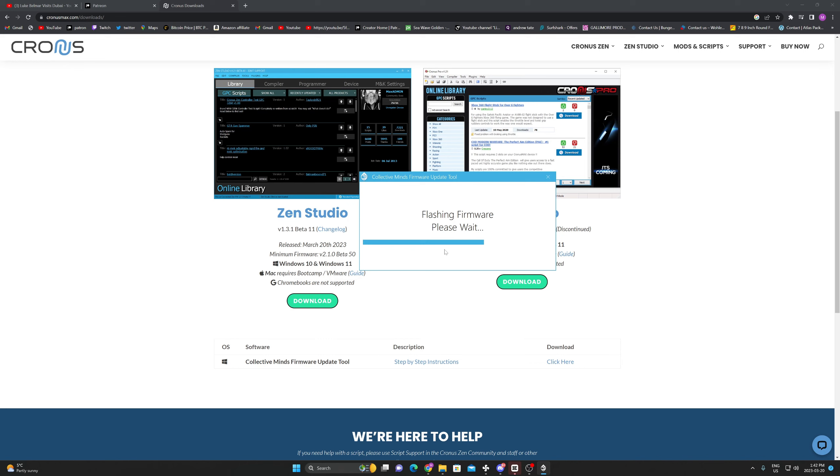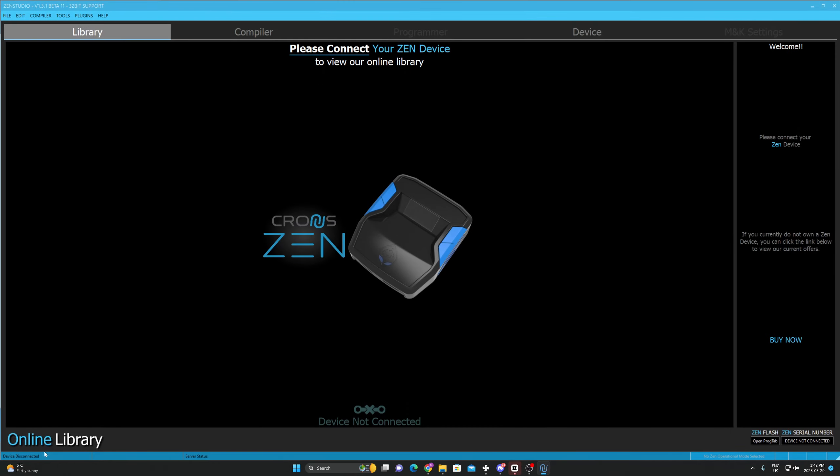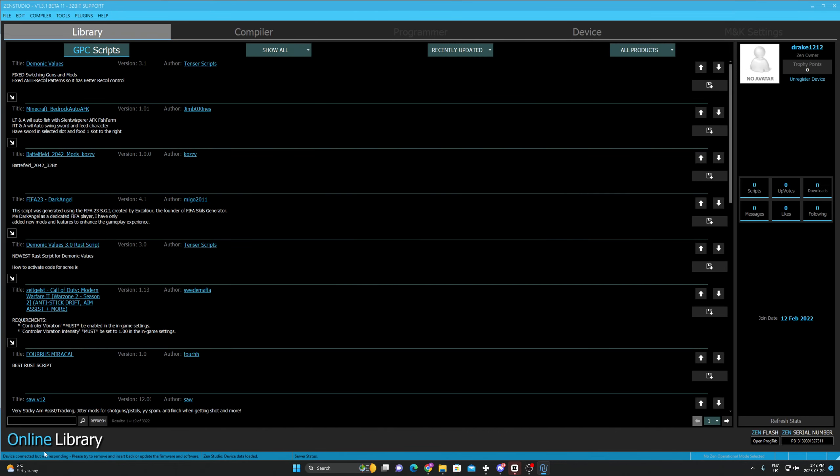I'm going to close Zen Studio. It says 'please select your device to continue.' Now guys, pay attention to my voice and you'll understand exactly what you're supposed to do. There's a wire on the top of your Kronus Zen — that's the one you normally plug into your console. You're going to plug that top wire into your Zen, and then hold the wire that goes into your computer.